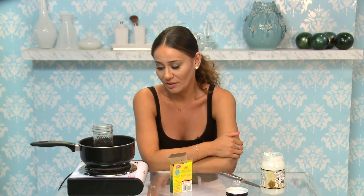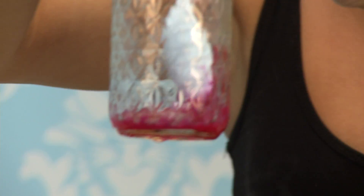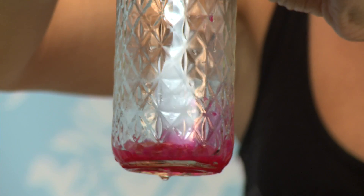Coconut oil usually melts really quickly, but it should have melted by now and it hasn't. So I just put it on high and I'm waiting for the crayon to melt. What you actually need to do is have the water come to a boil, then put the crayon in and then the coconut oil — the crayon would have melted easier that way. Since it's taking so long, I'm just going to test a little piece to see if it actually works.